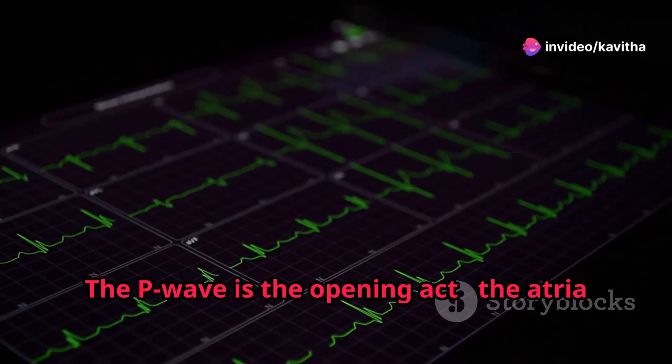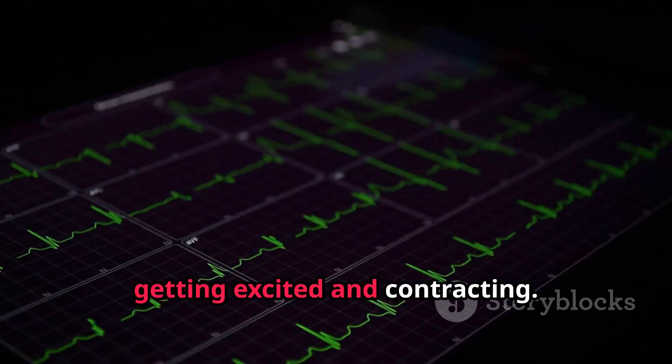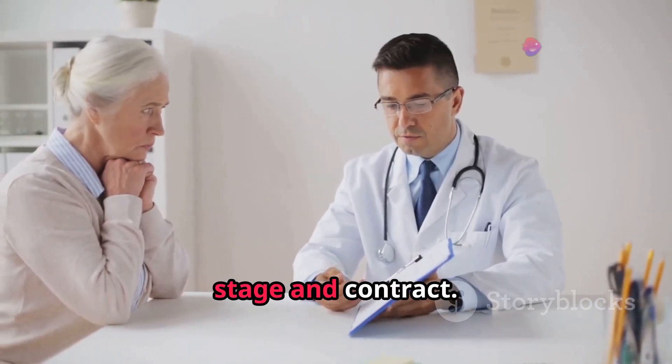The P wave is the opening act — the atria getting excited and contracting. Next up, the QRS complex, the main event: the ventricles take the stage and contract.